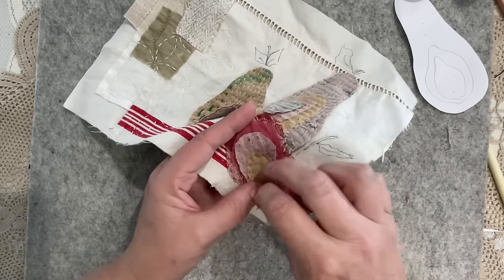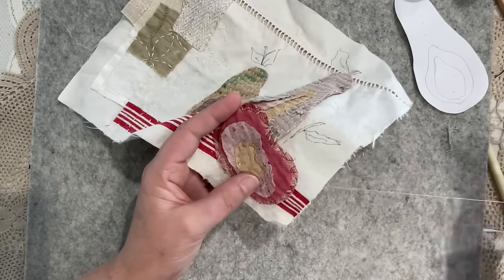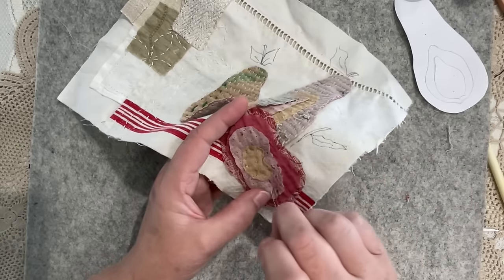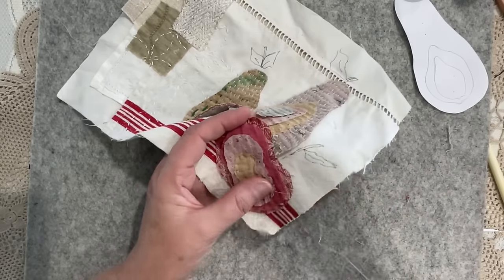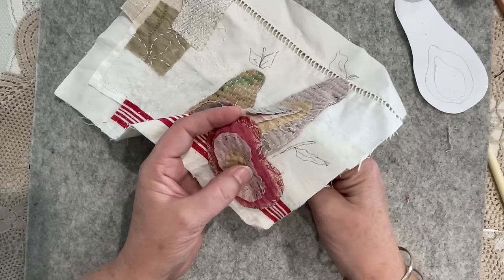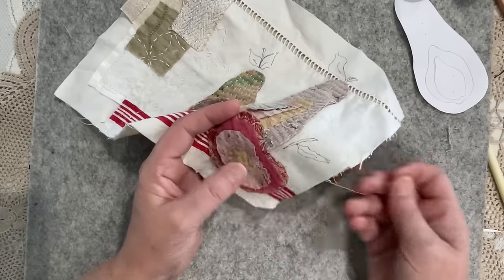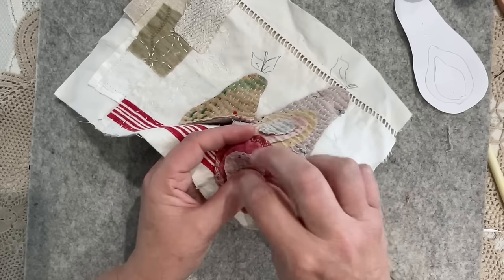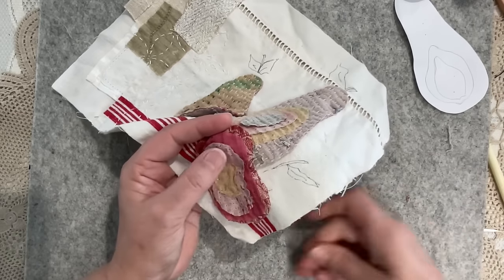Now I'm just going to head out to the perimeter. This delicate one - gosh, so fine. The other thing I need to consider in the next video is if I'm going to add some lace to add even more texture to the piece. So I need to dig out some of those types of products and some threads - that'll be the next video.